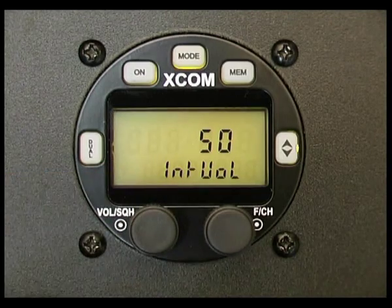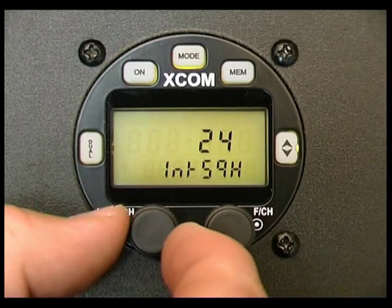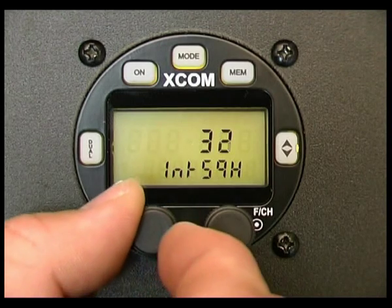To access the intercom squelch, press the mode button again momentarily. We can see here that 25 is about where I normally use it in flight, but as we're sitting in an office doing this, if I turn it up higher...